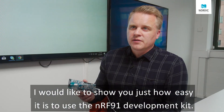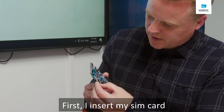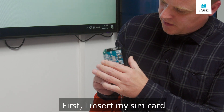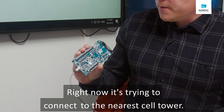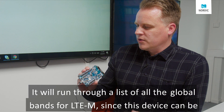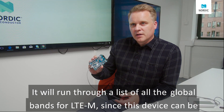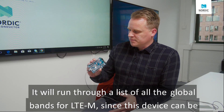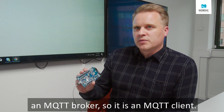I'd like to show you just how easy it is to use the NRF91 development kit. First thing I insert my SIM card, I turn it on and it's booting. Right now it's trying to connect to the nearest cell tower. It will run through a list of all the global bands for LTE-M, since this device can be used all over the world. And it's going to try to connect to a server through an MQTT broker.